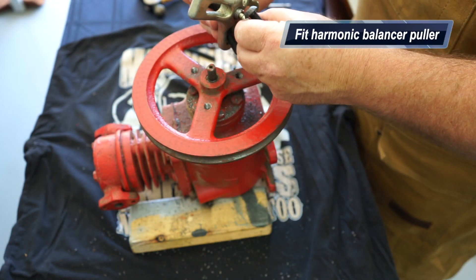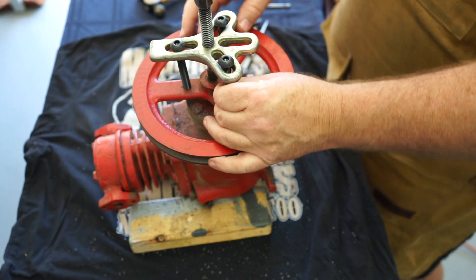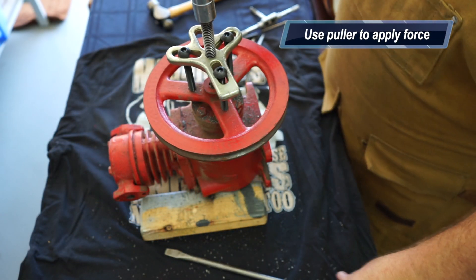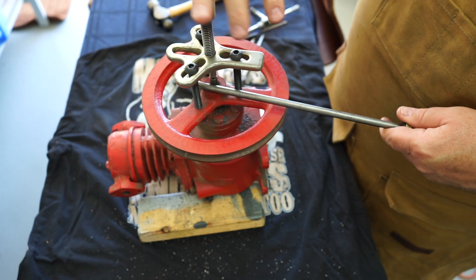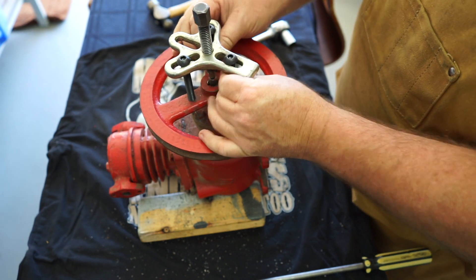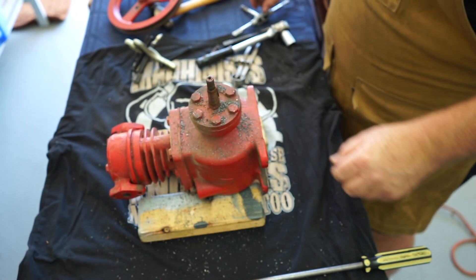This is just a standard harmonic balancer puller that you'd use on an automobile. I've used some long M10 bolts, making sure they're all at the correct height so I can apply equal pressure. It was really tight to get this off and it went off with a bang. Once the flywheel was loose I removed the bolts and the flywheel quite easily. It's also a good idea to take the key out so you don't lose it — put it aside for later.